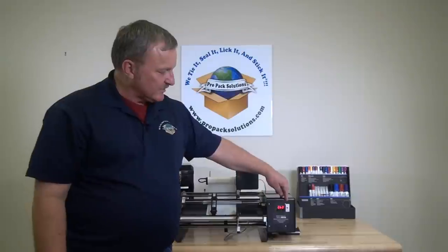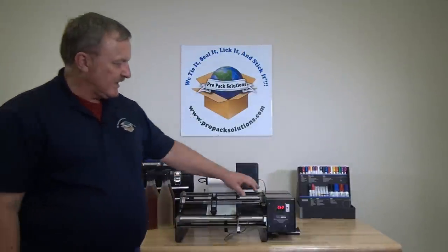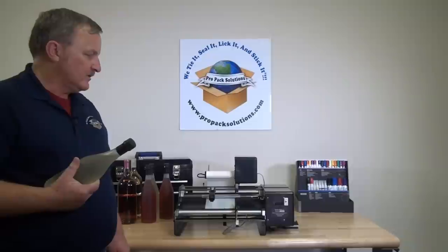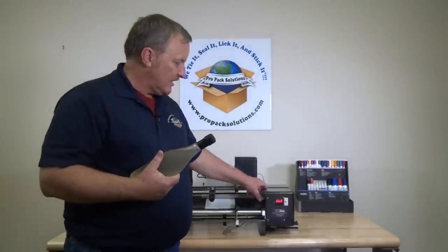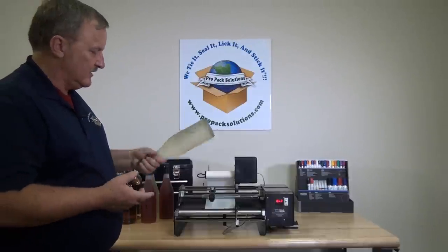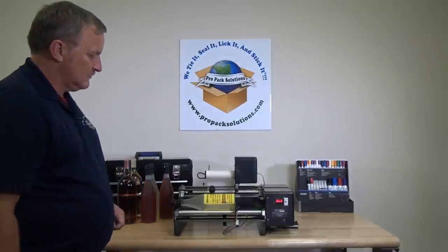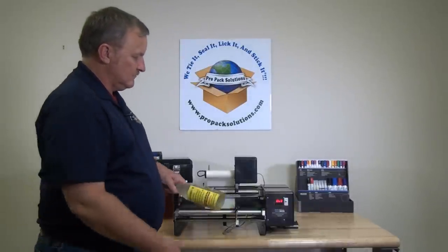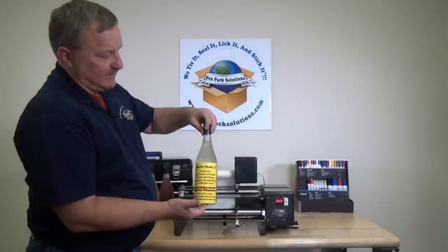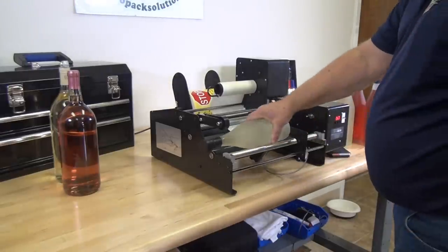This unit will either do a single label or a dual label. Right now we've got it set up to do two labels. To use the Bottlematic 2 you'll turn the unit on. You take your bottle and apply the front and back label. Make sure you take your bottle and go up against the bottle stop.